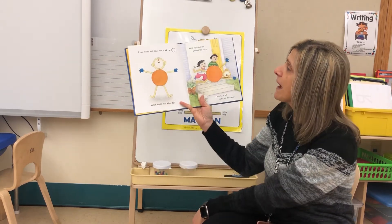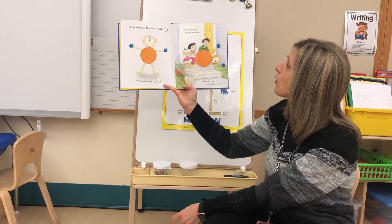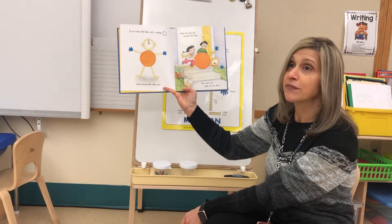If we made Mat Man with a circle, what would Mat Man do? He'd roll and roll around the floor, then he'd roll right out the door.